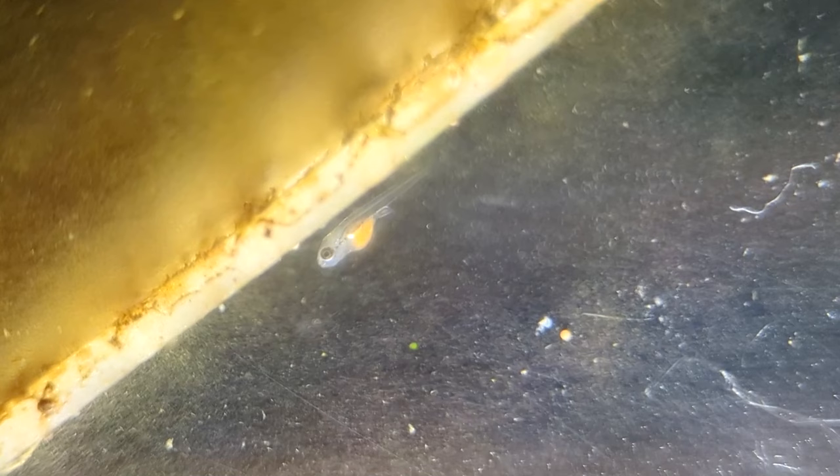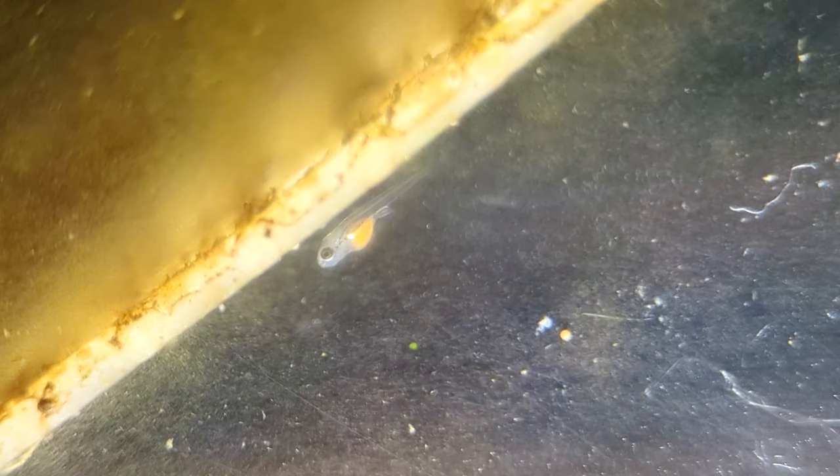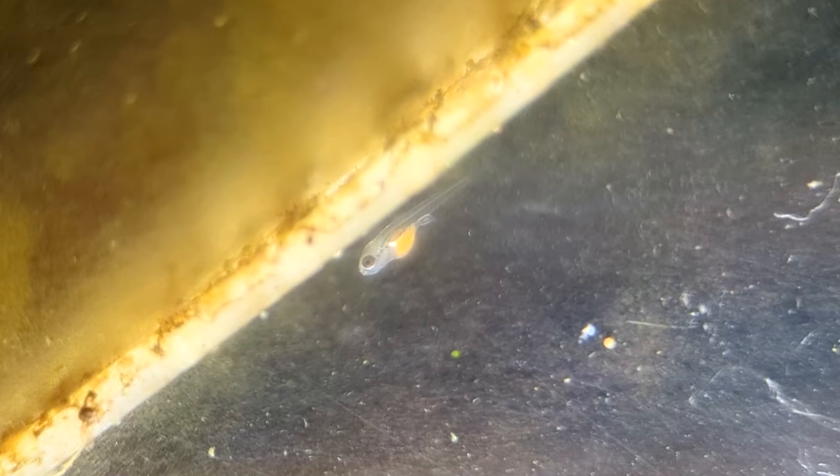Here's the issue — because this breeder box is hooked up to the main tank, some brine shrimp gets sucked into my funnel method and into the breeder box. And if you look at the stomach of this baby, it sure does look like it's full of brine shrimp. So these guys might take brine shrimp right from the get-go — could be wrong, that could be Golden Pearls in there — but it's something we definitely have to look into.